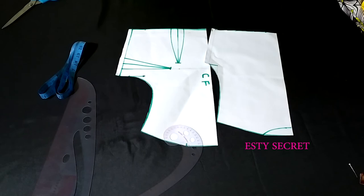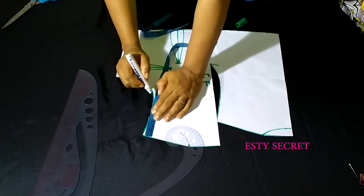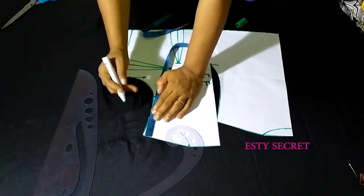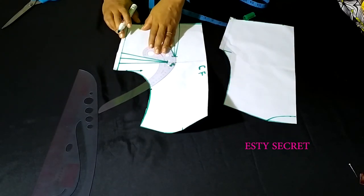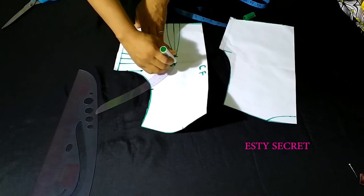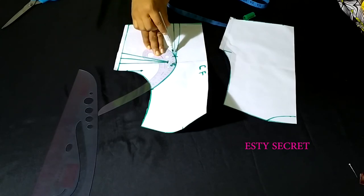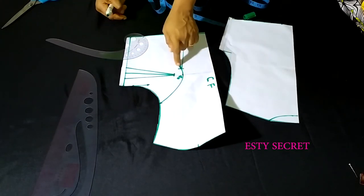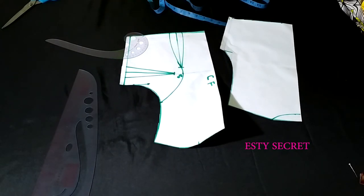First, on your basic bodice pattern, take your measuring tape and along the armscye — that's from the shoulder down — mark five inches downward. This depends on how high or low you want your princess dart to sit. I want mine at five inches, so connect from that marking to your bust point. If your basic bodice looks like mine with the side dart connecting, make sure it touches the leg of the dart. If it looks like this, proceed to the next step, which is to cut open that line.